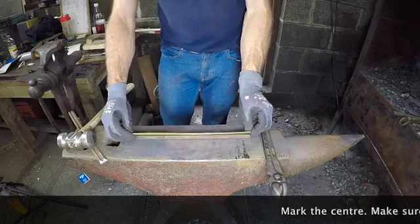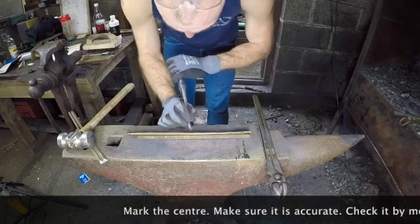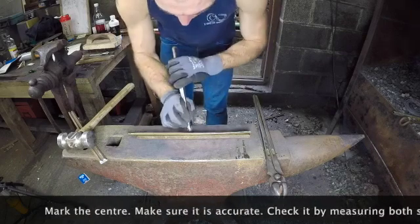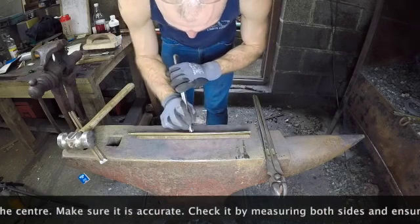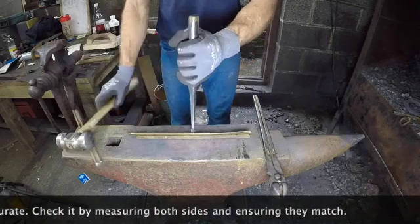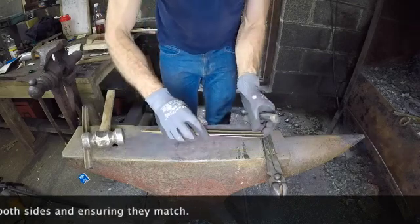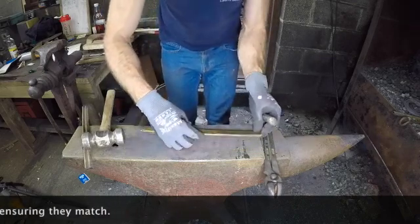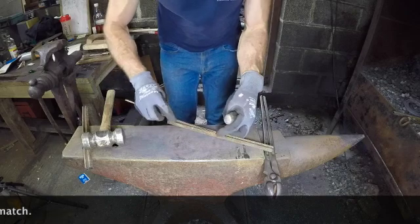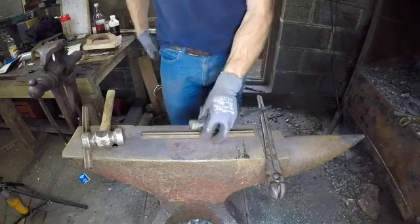Here we are marking the straight piece of steel. I always mark on the inside of the section. It's ever so important to make sure that you mark the centre accurately. If you are a quarter of an inch out, your shoe will be half an inch difference from one side to the other. I'm just double checking that each side measures the same — that's a great way of making sure that you've been accurate with your centre mark.